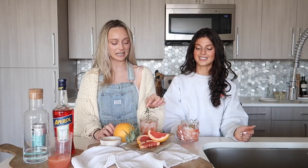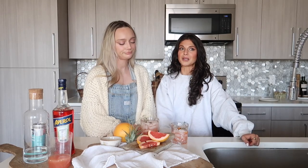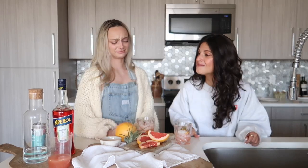It's giving cute, fun, flirty, sexy, hot girl summer drink energy. We feel like mixologists are low-key a little cheeky — like, who named a measure a 'jigger'? Shout out to Lisa, our favorite bartender. Cheers!